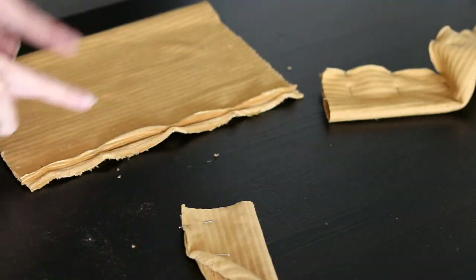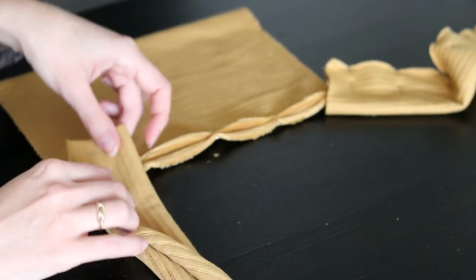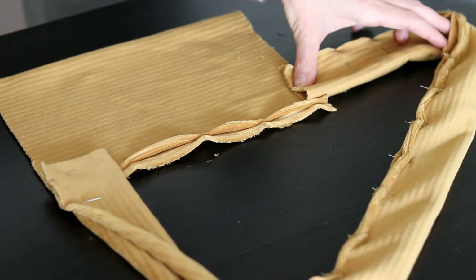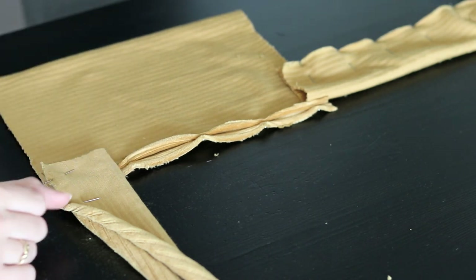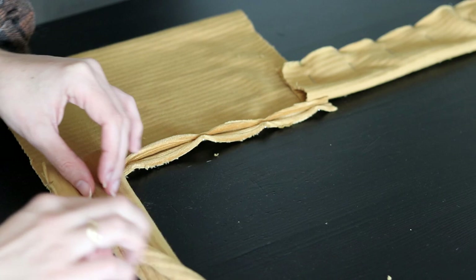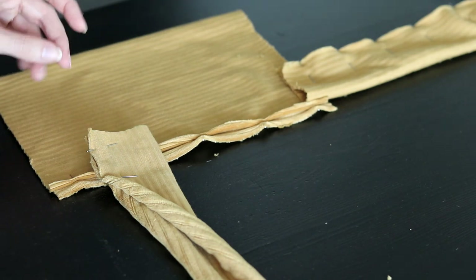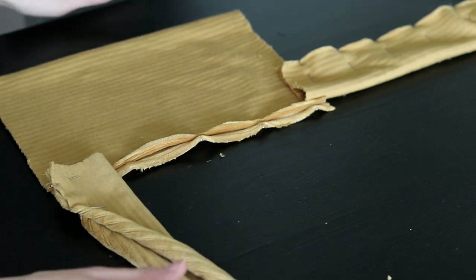Here is one of the front bodice flaps, the waistband that goes here, and one of the straps. Before we move on, let me just say this fabric is absolutely infuriating to work with — I do not recommend it. It curls up like crazy all the time, it sheds tiny fibers, and it's stretchy in the worst way possible.